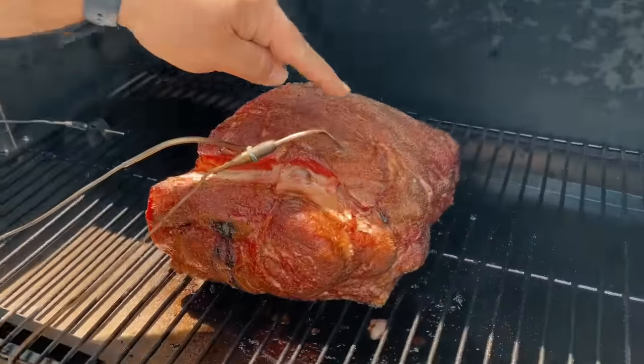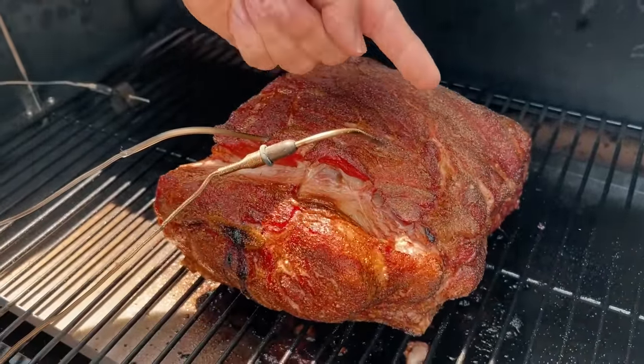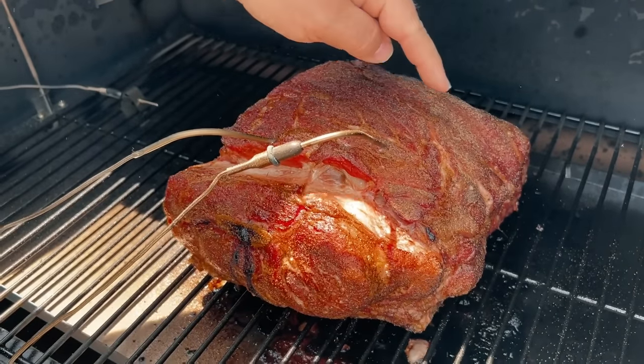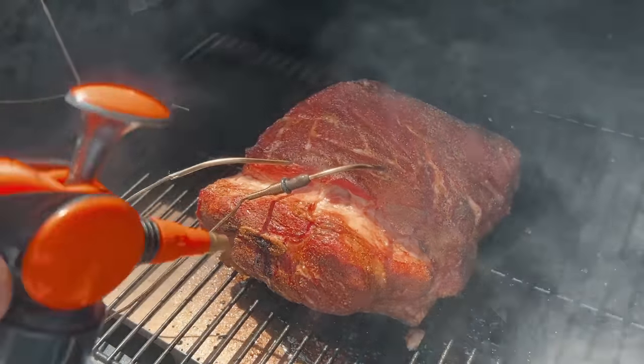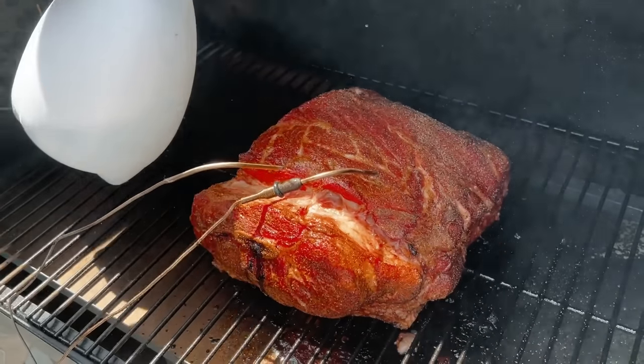There's our pork butt. The rub is not really coming off on my finger — maybe just a smidge — but it is starting to dry out on top, so I want to give it a little hit of moisture. I'll spray it down with water, making sure I get all the sides, then put the lid back down. That's all we have to do. This is after three hours — you could go three to three-and-a-half hours, no big deal. Now I'll start checking every 45 minutes to an hour to see if it needs another spray before we get ready to wrap.